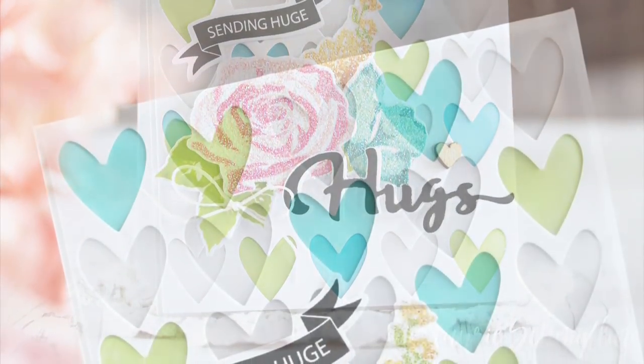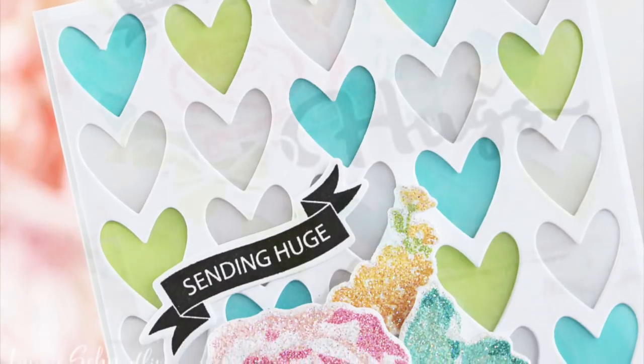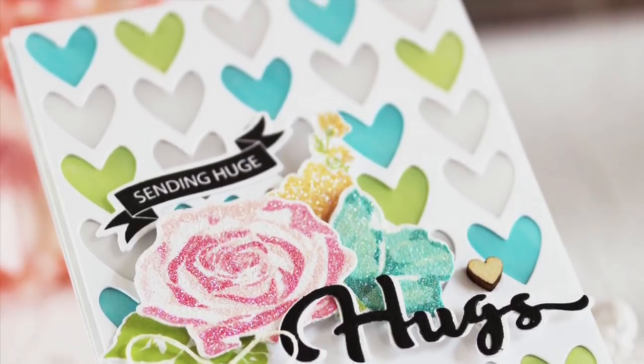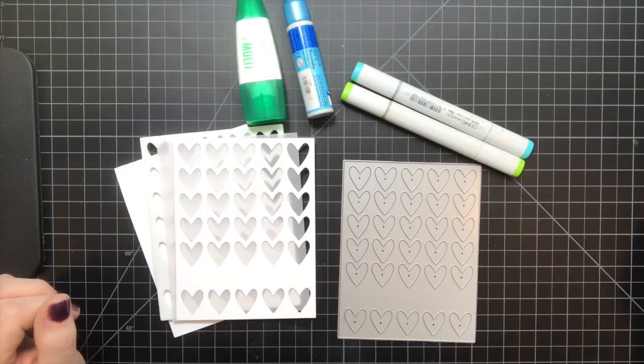Welcome to this week's Make It Monday video tutorial. This is Lori Schmidlin for Paper Tray Ink. This week I'm going to be sharing with you how to create a faux stained glass look using vellum cardstock.